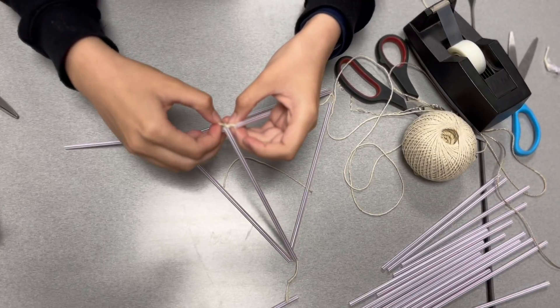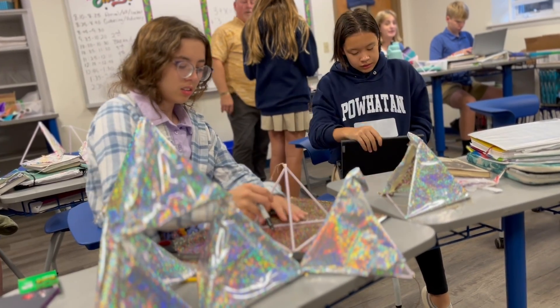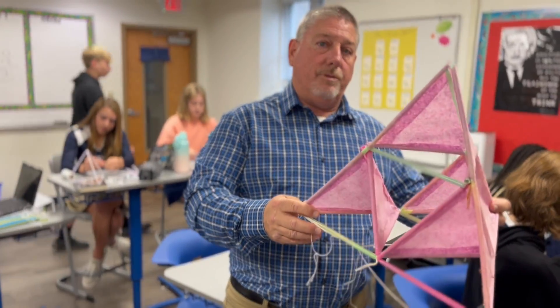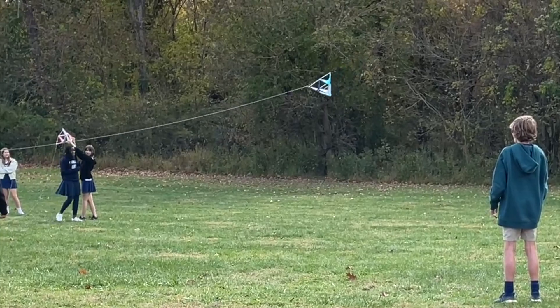We just finished up a geometry unit where we were doing nets and getting ready to talk about congruent triangles. We built tetrahedron kites and we went out and flew them one day. It was quite exciting — kids had a great time.